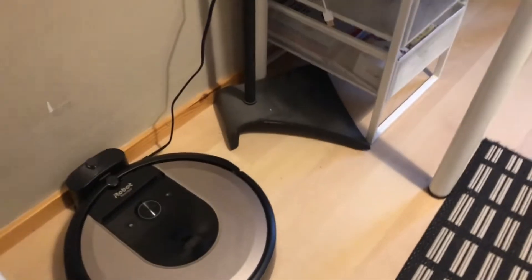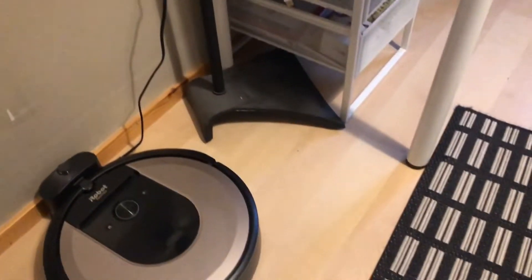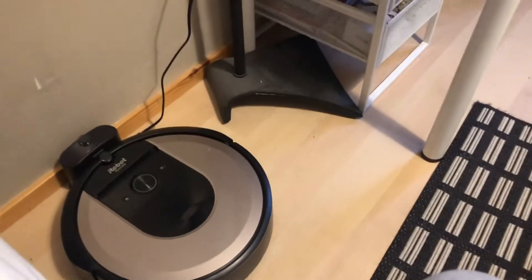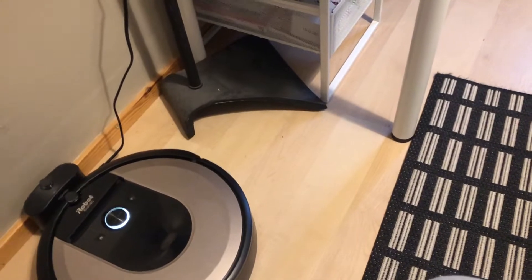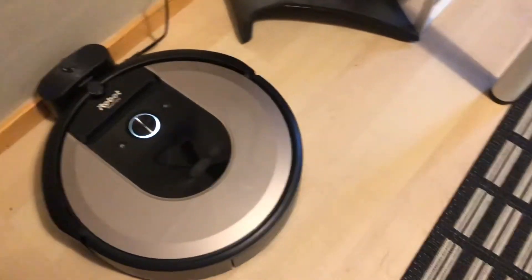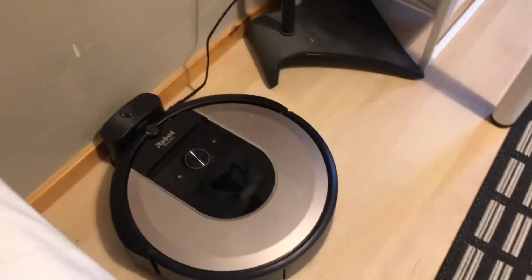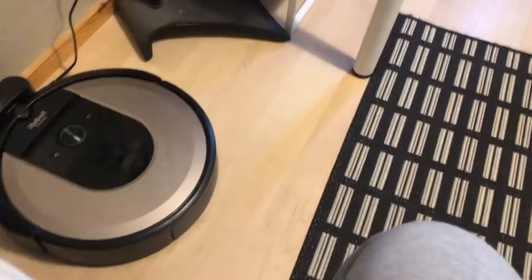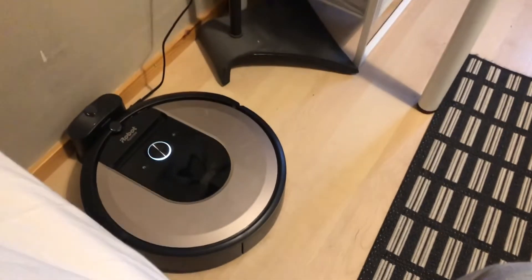So first I got a Neato D10. That was like the first modern robot vacuum I had that had smart navigation and all of that. You've probably seen some videos about them. But then I returned that because the navigation was kind of weird and it just wasn't performing as well as I might have liked. So I returned that.